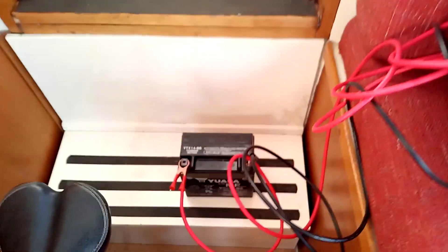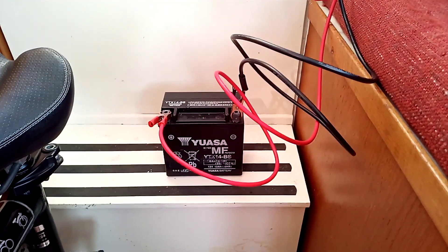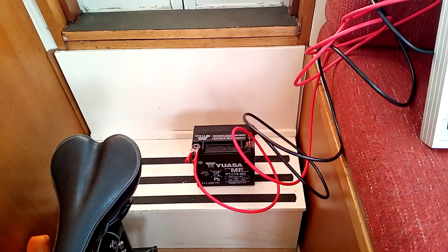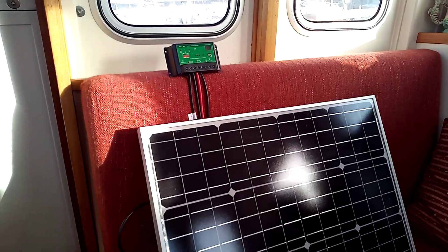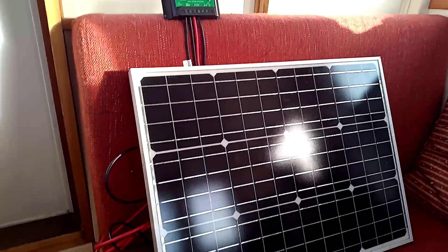I've just got it connected up to a little motorbike starting battery, which I'm thinking might be beefy enough to become Little Rona's engine start battery, because Little Rona's diesel engine is basically a 500cc twin diesel — a very small diesel engine. So I'm going to give that a try.